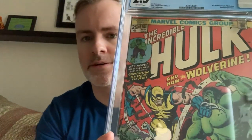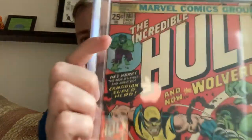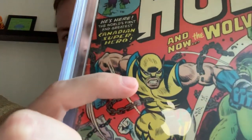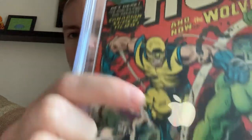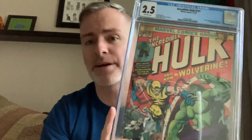I have Hulk 181 in a 2.5. It took two pressings to get to a 2.5. I've never had it slabbed before. It's got some tape residue here and here. It has some child-head-traced Wolverine — heavy tracings that I have removed. I'm a huge Wolverine fan; he's probably my favorite character, as he is for many of you.